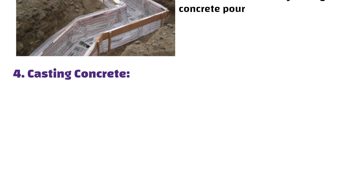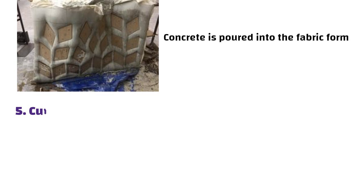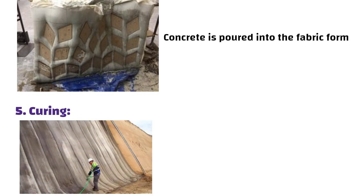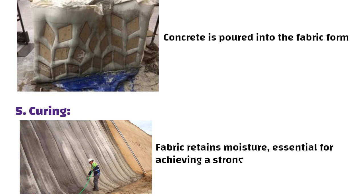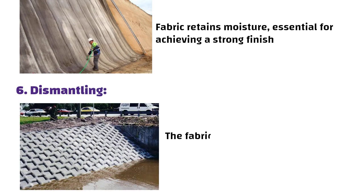Casting concrete: once everything is set, concrete is poured into the fabric form, where the real transformation happens. Curing: after pouring, the concrete needs time to cure — the fabric retains moisture, which is essential for achieving a strong finish. Finally, dismantling: once the concrete has set, the fabric is removed, revealing the beautifully formed structure.